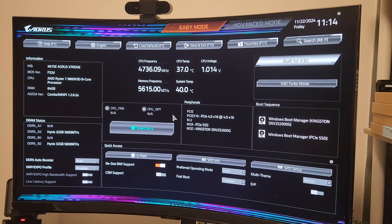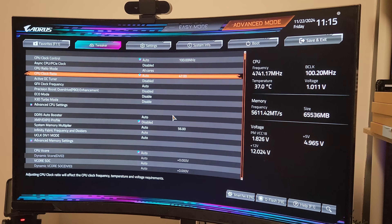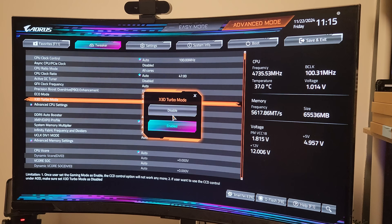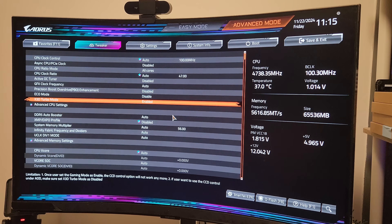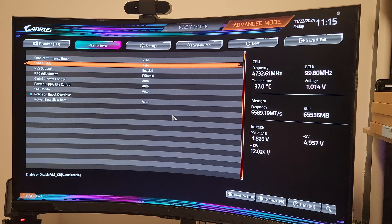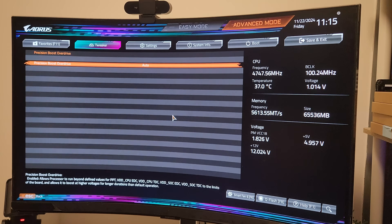I'm in my BIOS — I'll hit F2 to get into advanced mode. The first thing I'm going to do is turn on X3D Turbo Mode. Each motherboard manufacturer will have a different name for this; it's usually going to be called X3D Turbo, Turbo Gaming Mode, or something along those lines. Next I'll go into advanced CPU settings and disable SMT mode.